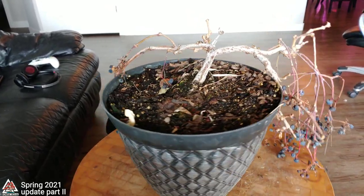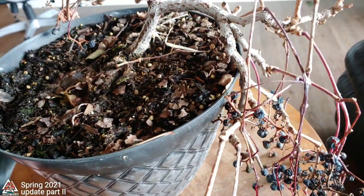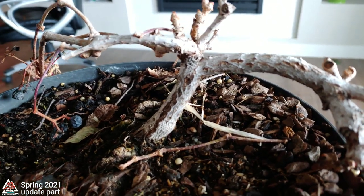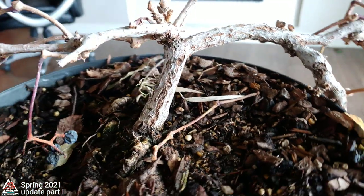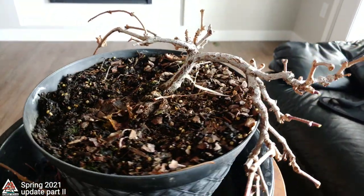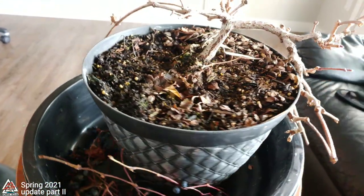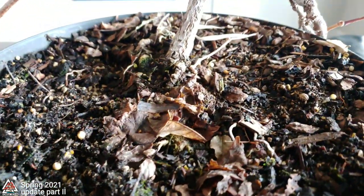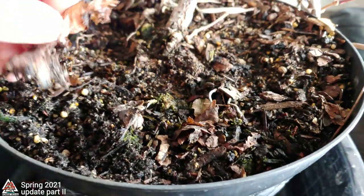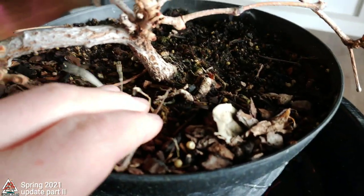Here is my Virginia creeper — I have two Virginia creepers. I did a full video on my other one but I've never done a video on this one. The soil it's in isn't even bonsai soil. I dug this out of the ground about four years ago and just stuck it in a pot when I was moving, and it has remained in that same pot this entire time — just regular earth. It's going to be a dirty job.